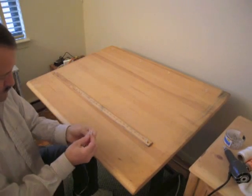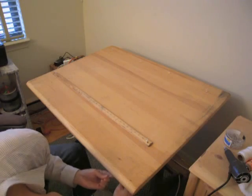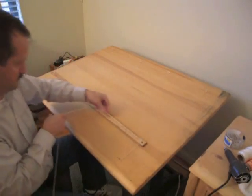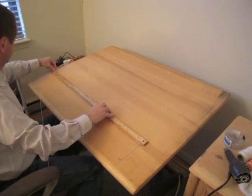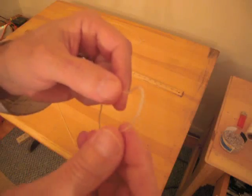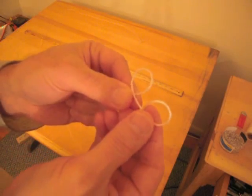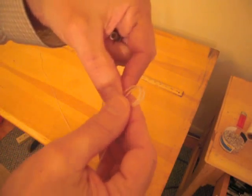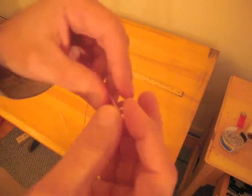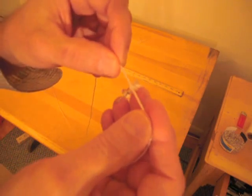Now I'm going to take my string, and I use a clove hitch, and I hook it underneath of there. I'll show you the clove hitch in a minute. So you go over, under, go around, and then I tie this off. There's the clove hitch — one loop, the other loop, they go opposite, and then they overlap each other. You go on the push pin and you tie it nice and tight. That's a clove hitch.